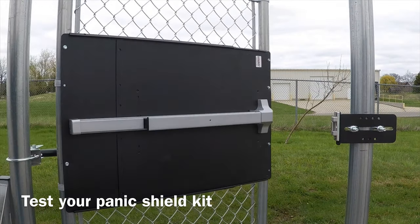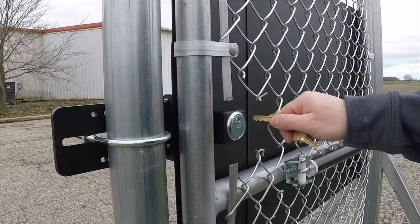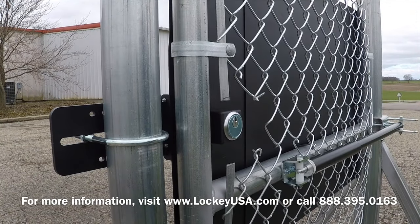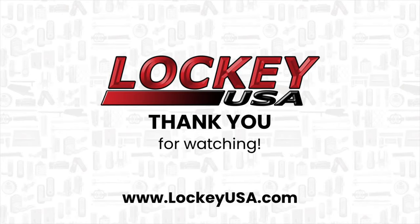Test your panic shield kit. For more information, visit www.lockeyusa.com or call Lockey USA Technical Support at 888-395-0163.